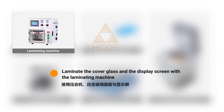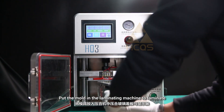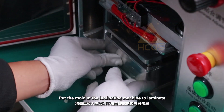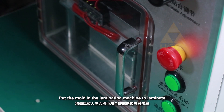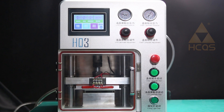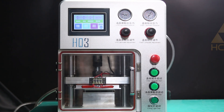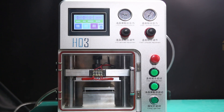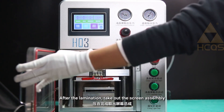Laminate the cover glass and the display screen with a laminating machine. Put the mold in the laminating machine to laminate. After the laminating machine cycle, take out the screen assembly.